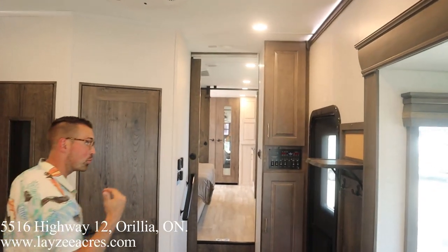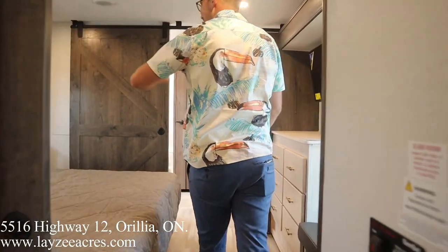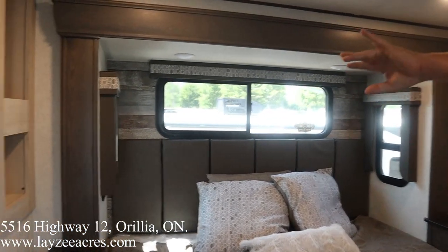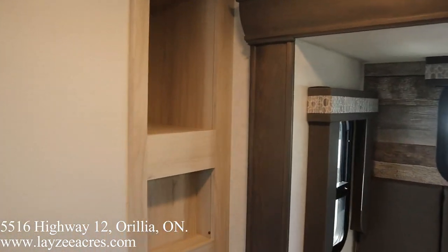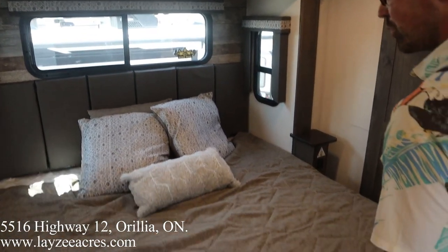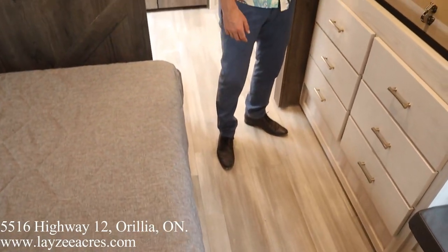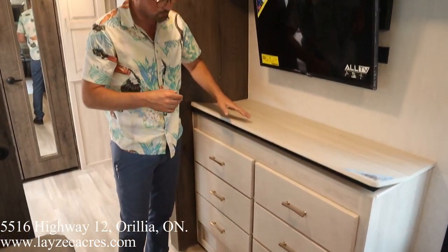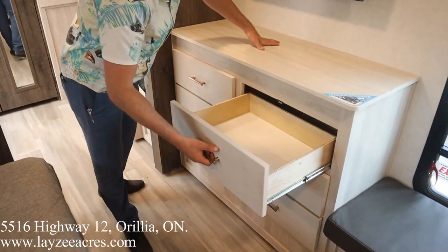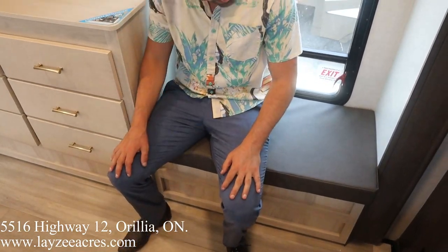In the bedroom we have a king bed slide-out, bedside tables, and cubbies on one side. All three windows around the bed open for good ventilation. Plugs and USBs on both sides, a jewelry tray, and a TV across from the bed. Soft-close drawers in the dresser, a spot to sit and take off socks, and storage underneath.